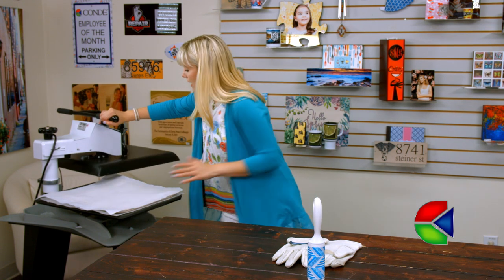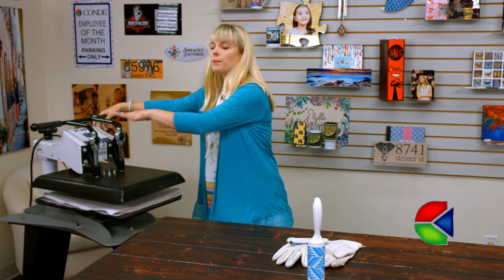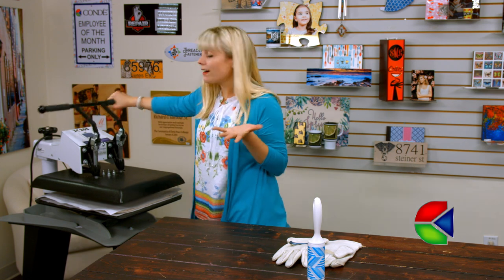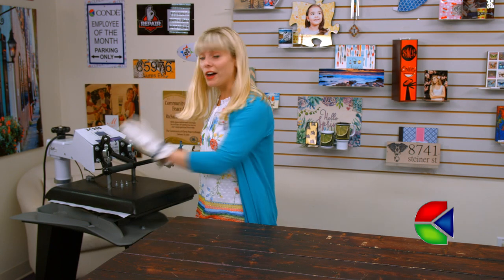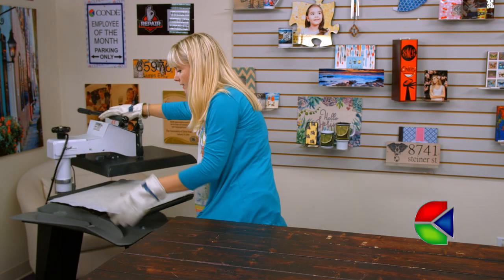I've got all of my settings the way I want them, but make sure you visit condi.com so you can get all of those latest instructions. All right, that's my timer — let's take a look at our sham!